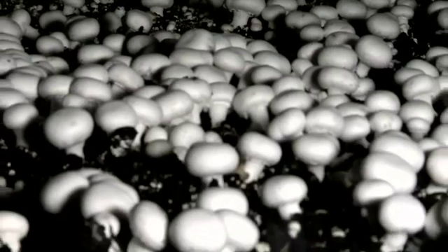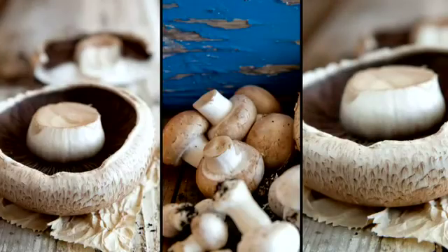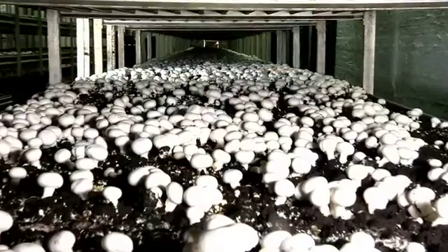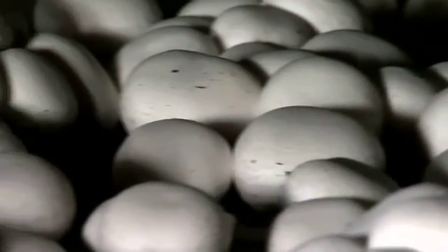Commercial mushroom farming is one of the most technologically advanced and sophisticated agricultural industries in the world. And although they're readily available in every supermarket throughout the year, it is a misconception to think that they're easy to grow. In fact, nothing could be further from the truth.